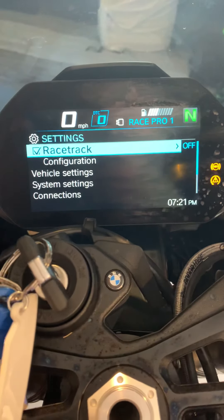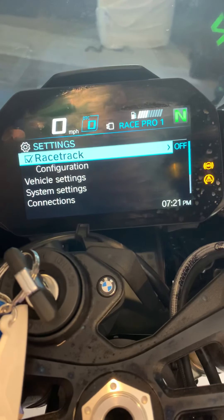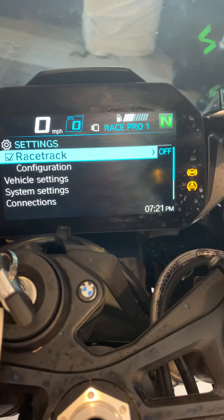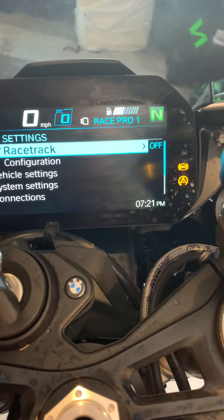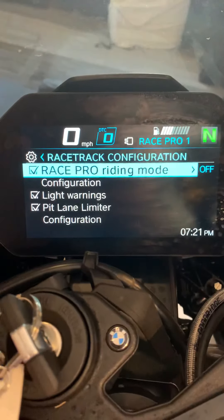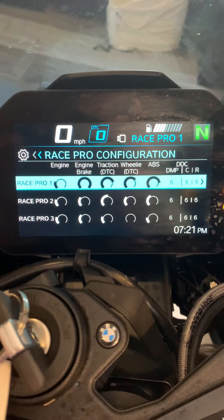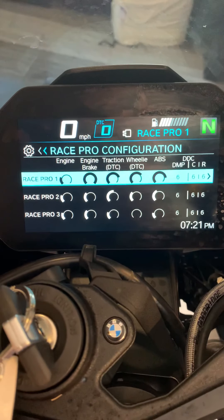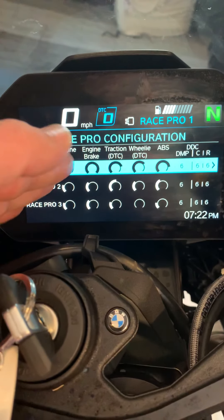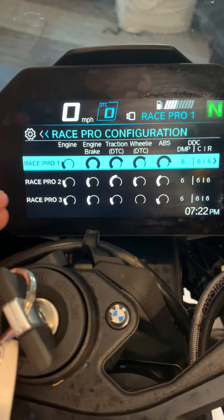Now we get to the bit I quite like - the settings. This has got Race Pro, which is standard on the M Sport but you can add it to a standard bike. It's something I've never seen on a bike before. If you scroll down on the configuration you can basically choose what you want to have - you can adapt the bike to your riding style. You've got three different modes: one, two, three. You can save each one as your rain, your road, your track - whatever you want.